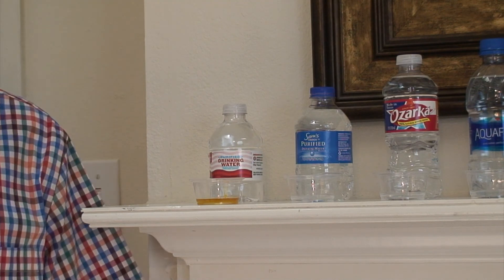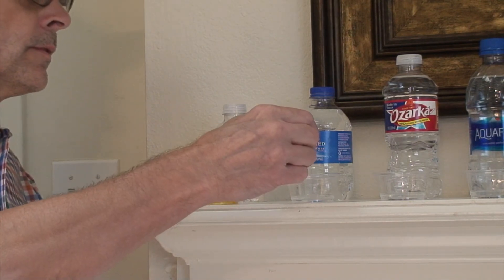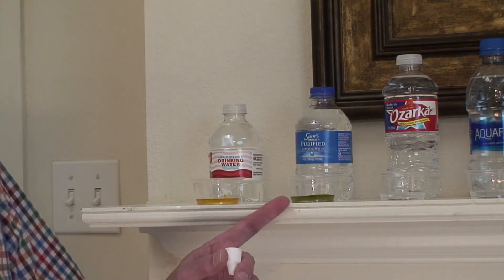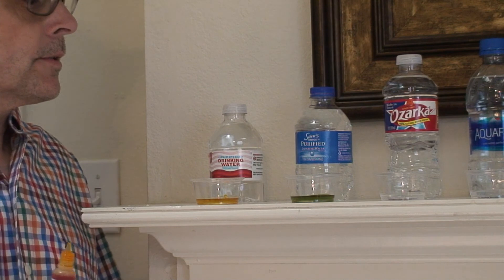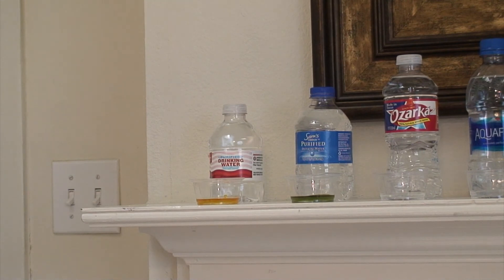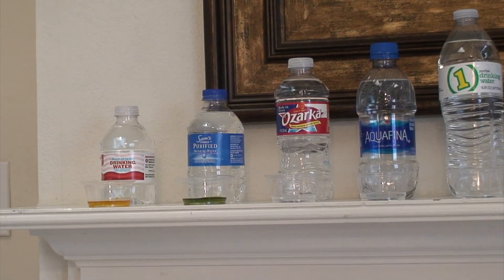The next one is Sam's drinking water, which you can get from Walmart. It's actually a little better than Target's water — about a seven, so it's actually neutral for Sam's purified drinking water. That surprises me because I get Sam's water sometimes. My lighting is not the best but when you live in an apartment, beggars can't be choosers.